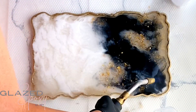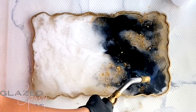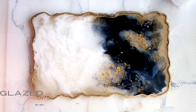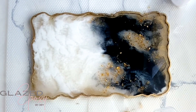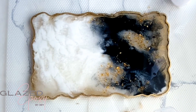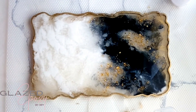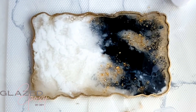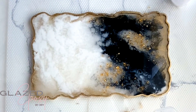We're gonna torch it to get out all the little bubbles. We're also gonna spray alcohol on it — alcohol has this reaction with all the colors in the epoxy and kind of moves everything, separates things, and makes these cool little pockets and spots. It just gives it a lot of different texture within the colors and makes it look really, really cool.